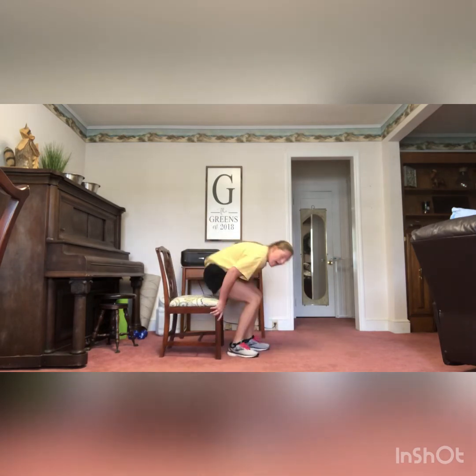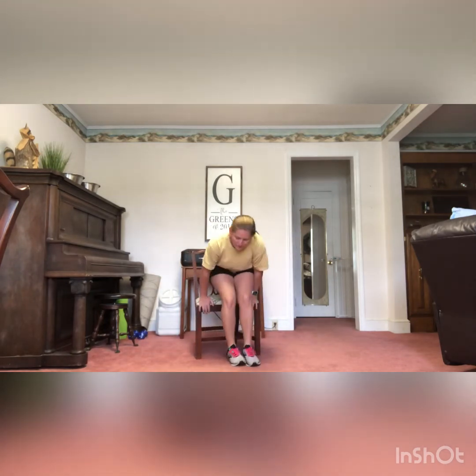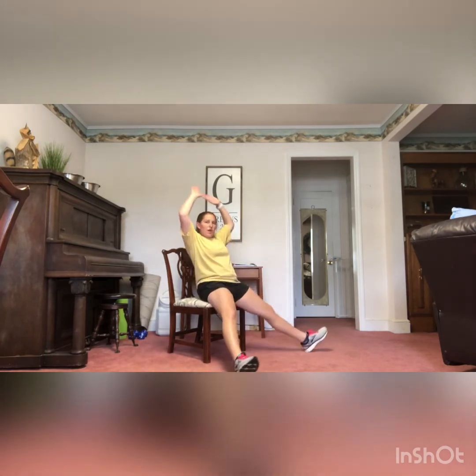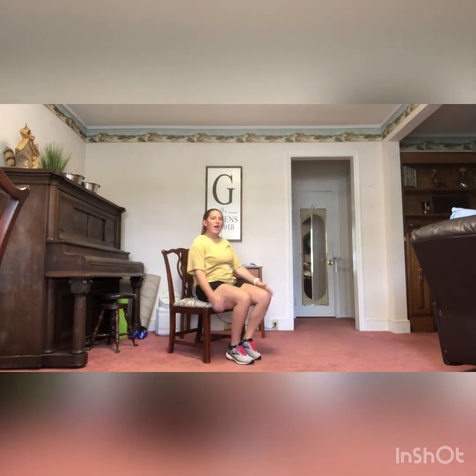The last one we have is a chair jack. Again, sitting on the edge of your seat, take your legs out fully extended while your arms are going up. This is just a seated jumping jack — legs and arms going out at the same time. You'll notice my legs are going slightly forward too; I want to make sure I'm getting my legs fully extended. You have 20 chair jacks.